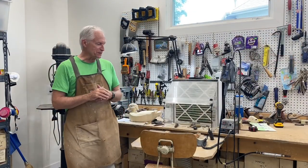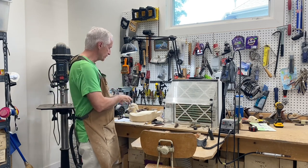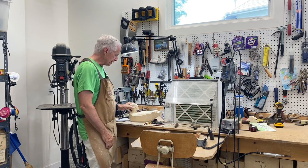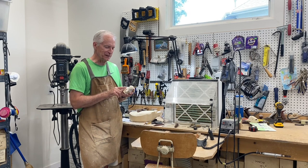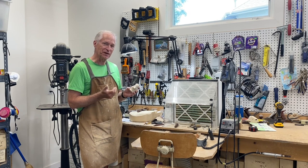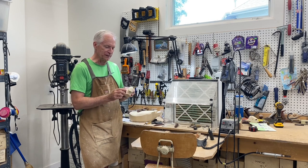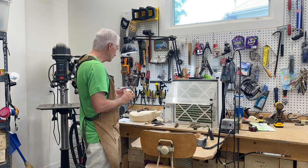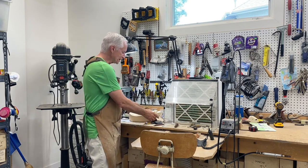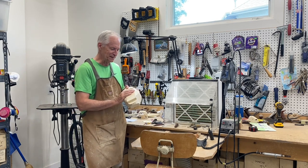Good morning everybody, it's Tom Christie back in the carving shop. This will be session four of carving a drake woody. In session three we worked on detailing the head. I do have a few additional details — sometimes you think about things overnight — and I want to add a few more cheek details and put a little carving on the crest of this bird before we move to the body.